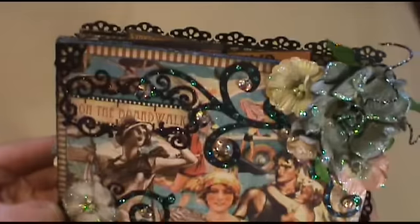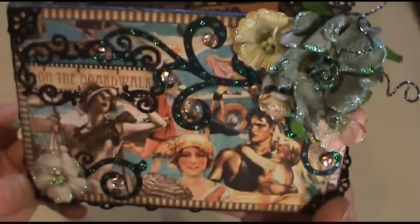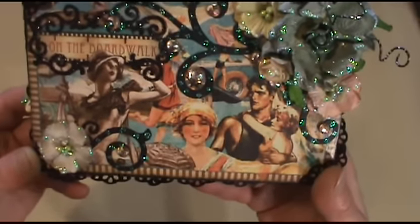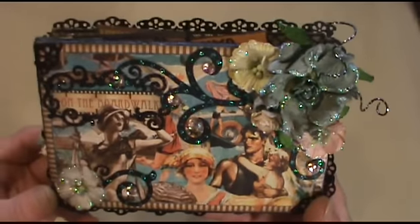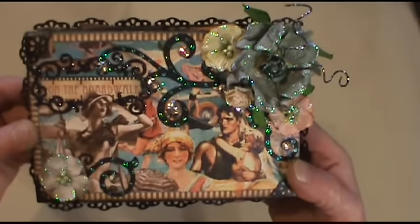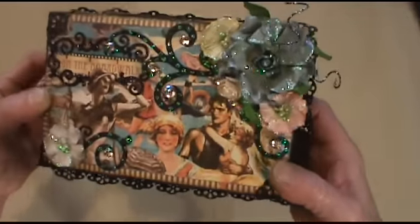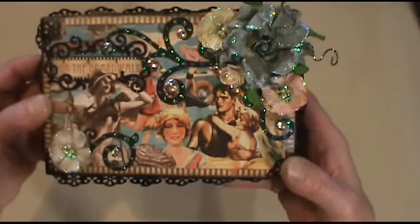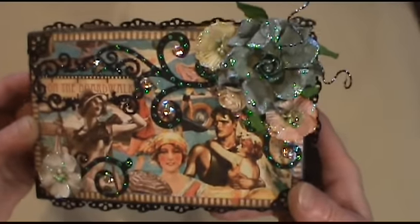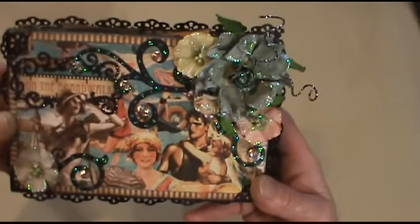Hi everyone, it's Little Rhonda Lee and I'm here today to share with you a new mini album I made. It's using the Graphic 45 On the Boardwalk paper and it was inspired by Mariko, who is Chibi Chibi and Milo on YouTube, and it's her Flip Flap album. I did put a little bit too much embellishments on it so it's not folding as flat as it's supposed to, but it's a really great design. If you haven't checked out any of her videos for her albums, you really got to go check them out because she's very talented. So anyway, Mariko, I'm finally done so this video is dedicated to you.